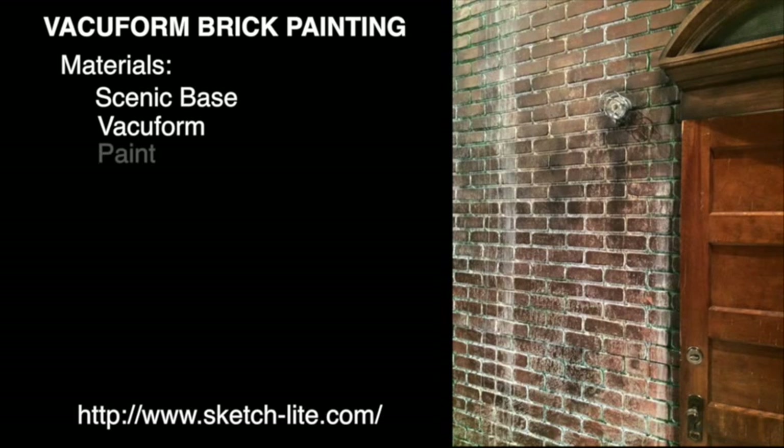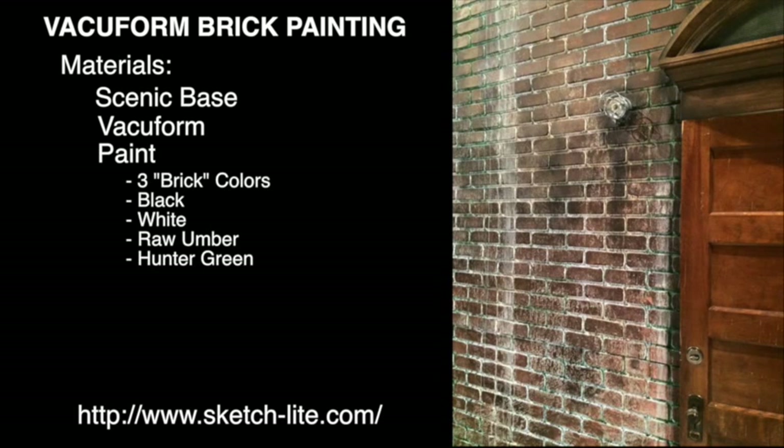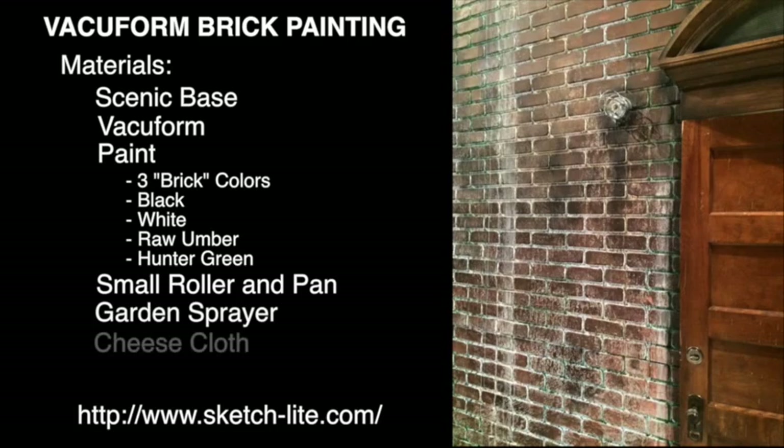You'll also need vacuform. I like to use sketchlight.com. For paint colors you'll want three brick colors, a black, a white, a raw umber, and hunter green. You'll also need a small roller and a pan, a garden sprayer, and some cheesecloth.